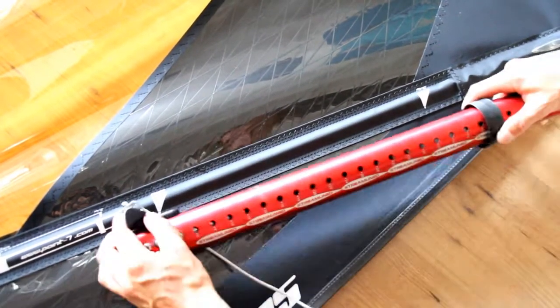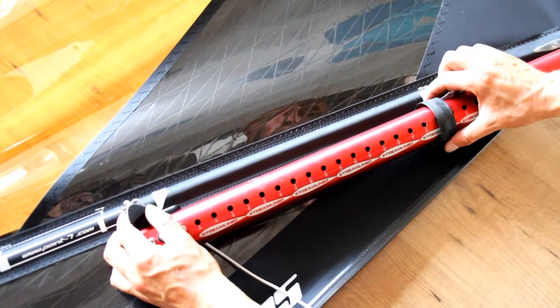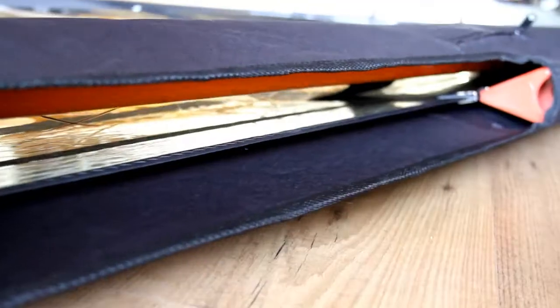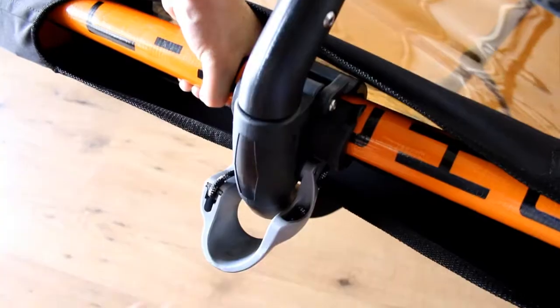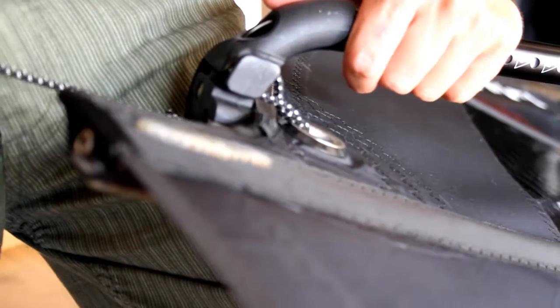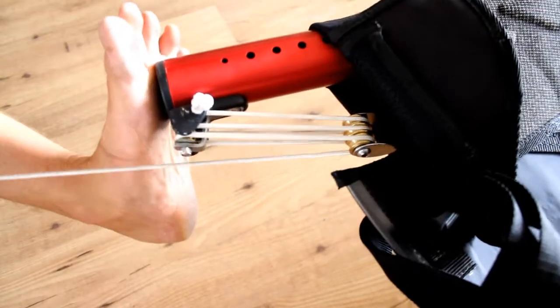Using the diagram on the sail, set your extension at the correct length, then downhaul your sail till the mast exits the boom opening. Attach your boom with a small amount of outhaul, then release the downhaul by 10cm.